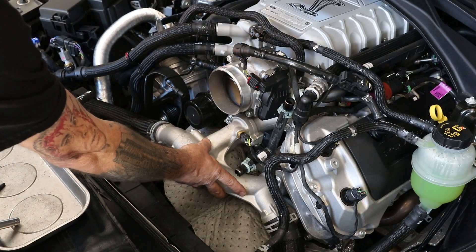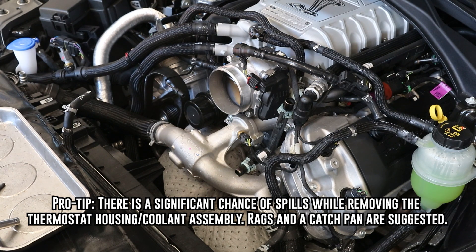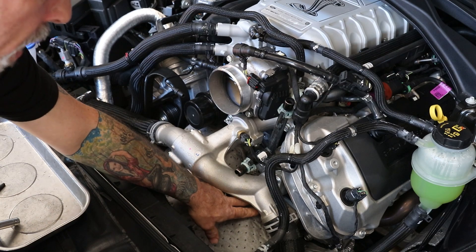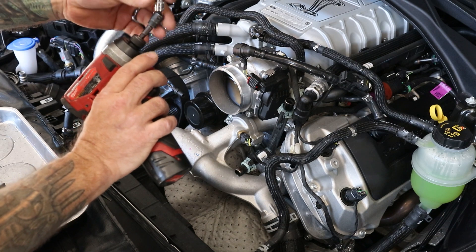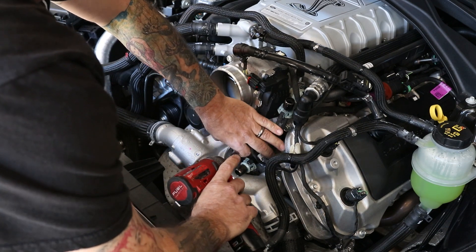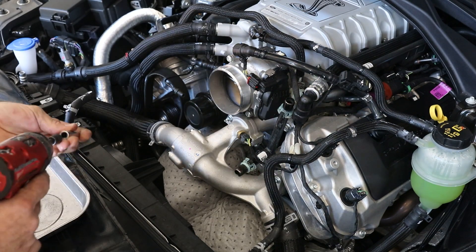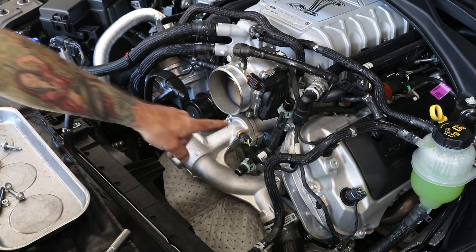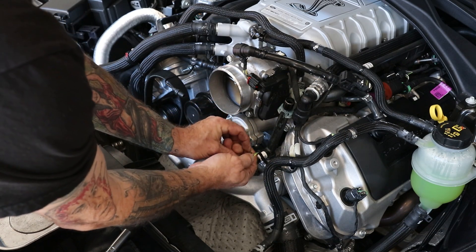Now we're going to go ahead and remove this pipe. I went ahead and put a drain pan underneath, and as you can see, I've got a pig mat underneath to catch any coolant we did not get out of the engine. There are two 10mm nuts on top and two 8mm bolts on bottom. We'll go ahead and remove the 8mm bolts using a quarter-inch drive with a little universal socket. Go ahead and unplug your temperature sensor — it does have a lock on it, so remember to pull your lock out.